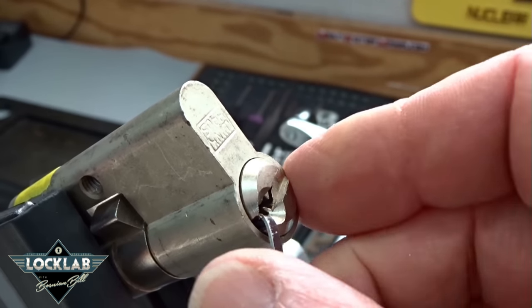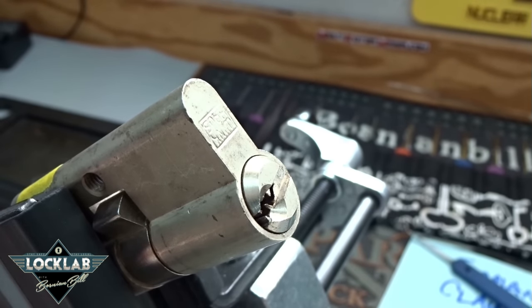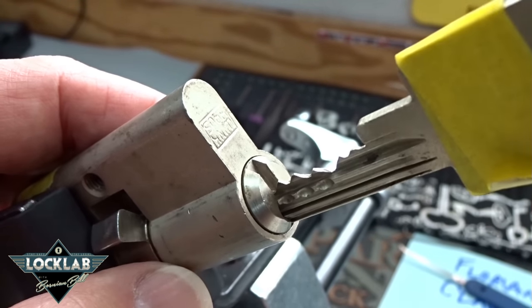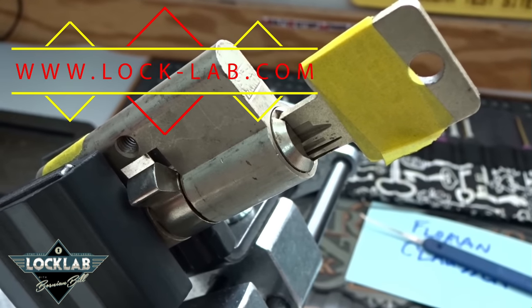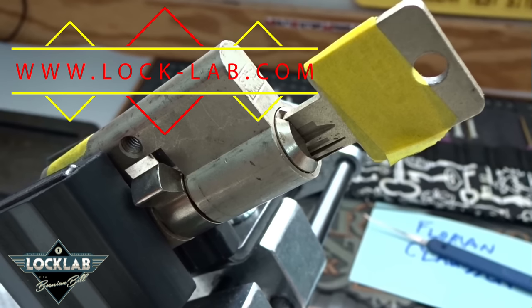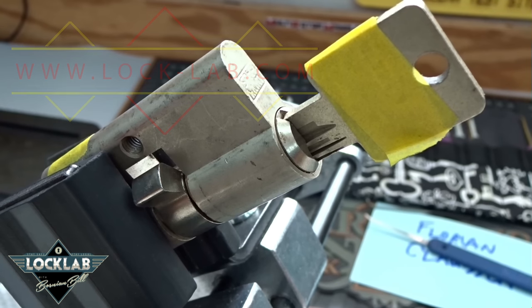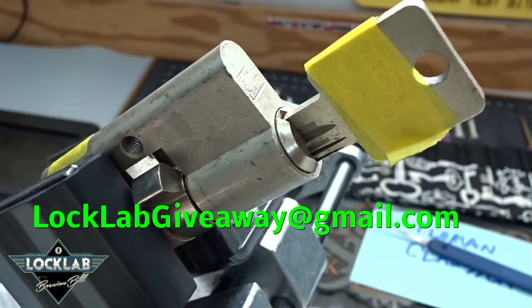Anyway, there you go — the Winkhaus from Florian Clausen. Thank you, sir, appreciate it. If anybody would like this lock, it comes with two keys — I'll grind off the serial numbers before I send them. Leave a comment in the next 24 hours and the computer will randomly pick the winner; I'll send it anywhere on the planet. Thanks for your time, stay safe, stay legal — and remember you've got about two more days to make recommendations to win that Sparrows Vorax.